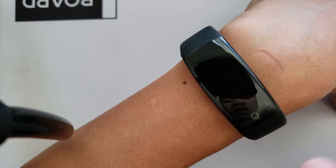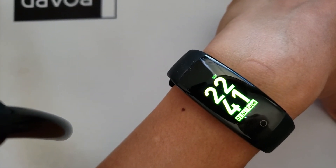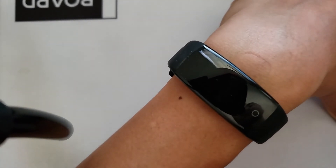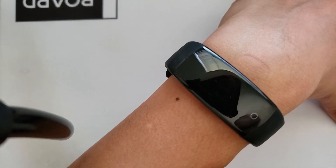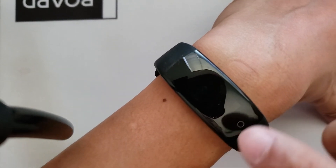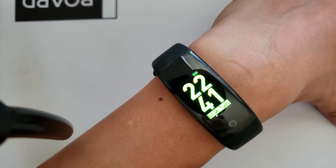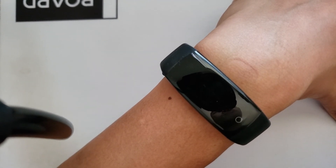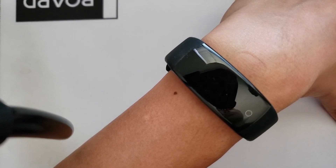I do not agree with this reading because I expected myself to be somewhere in the low 100s, about 110 to 120 at the max for the higher number, and about 80 for the lower number. So this reading I would have to disagree with. But based on the functions and what this bracelet has to offer for about $20, I think this is a pretty well worth bracelet.